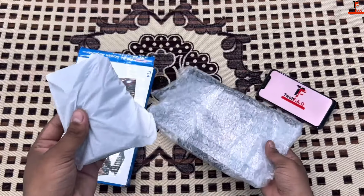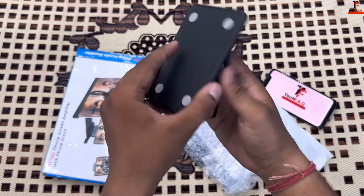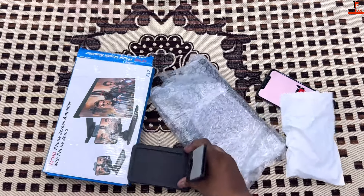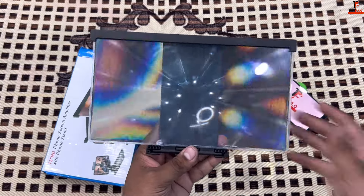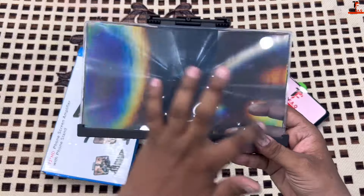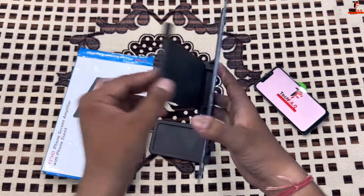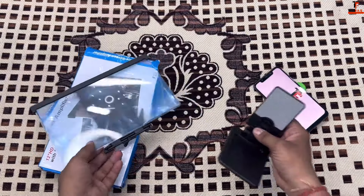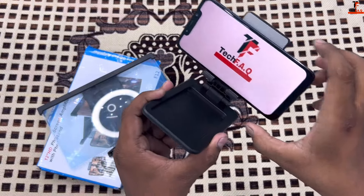Okay guys, you'll find two things inside this screen magnifier. This is a base stand — it will hold the phone and it will need to have a glass. So let's unbox this; the packing is normal. This is our glass, which magnifies your screen, and this is a base stand. This design is different from the other screen magnifier I unboxed last time, and this is where the phone will rest.